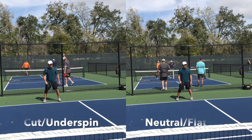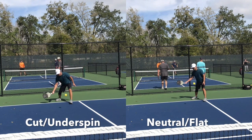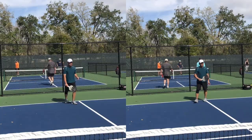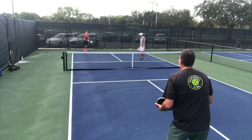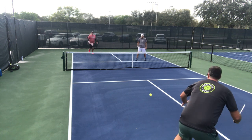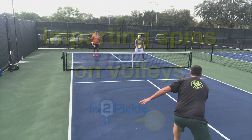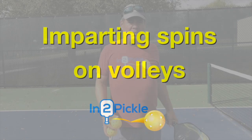Now we'll put both shots together — the cut one on the left, the neutral or flat one on the right. Look at the difference in how high the ball goes on the right versus the left. That's why the cut return is so effective. In gameplay footage, you can see how low Scott has to get to handle the sliced ball — it's more difficult because it stays low.